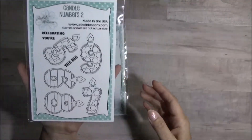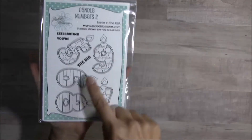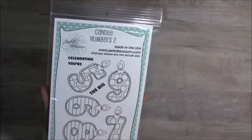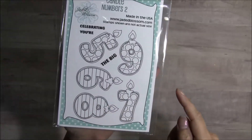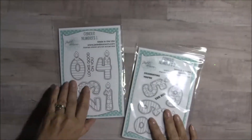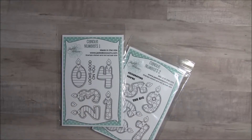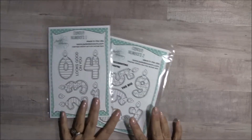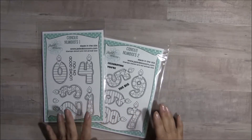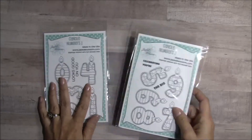Here is the second set, and you get 5, 6, 7, 8, and 9, and the sentiments 'celebrating your' and 'the big.' So two really fun stamp sets to combine the different kinds of numbers for birthdays, and we have the happy birthday sentiments to go with these as well — a lot of things that you can do with these.